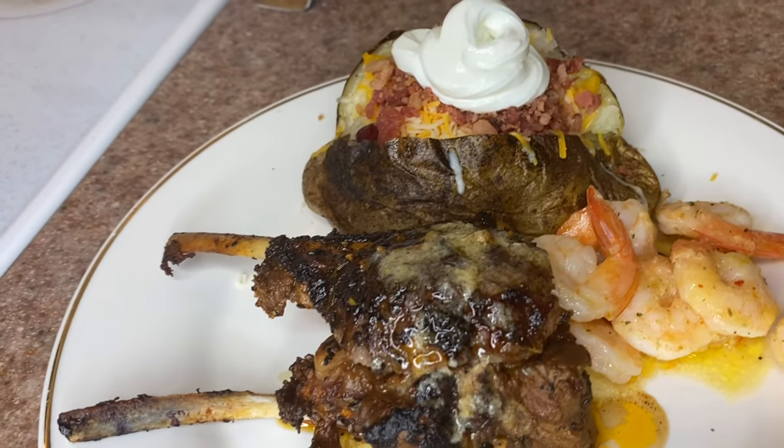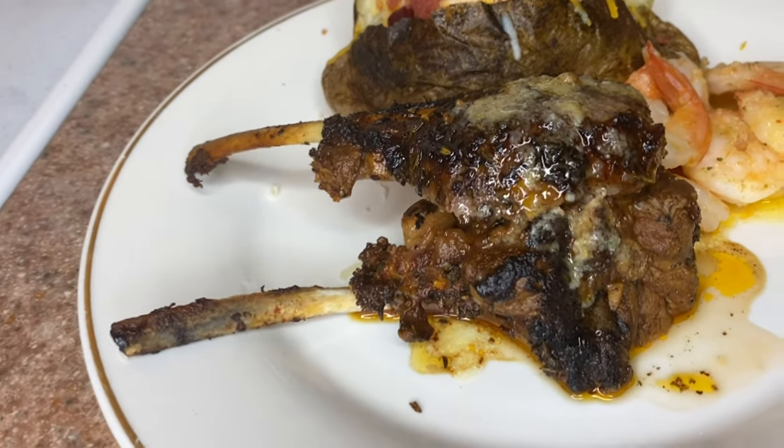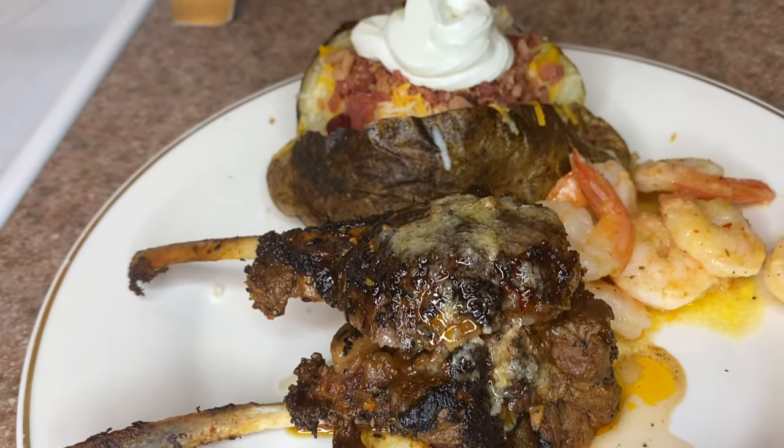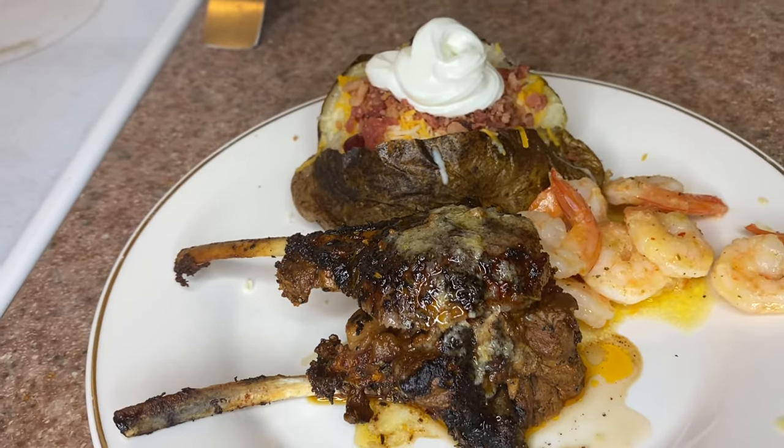Thank you all for watching. I hope you guys enjoyed this. Cooking with Neek — whatever you want to see me cook next, leave a comment down below and I got you.